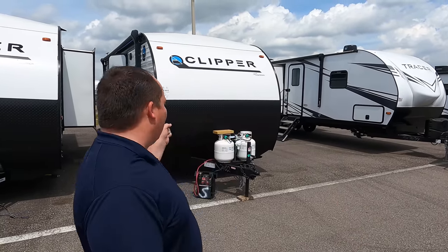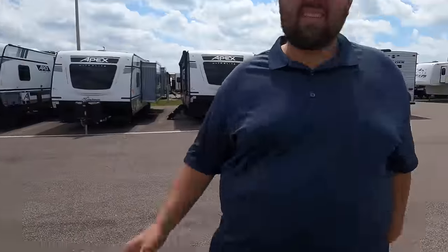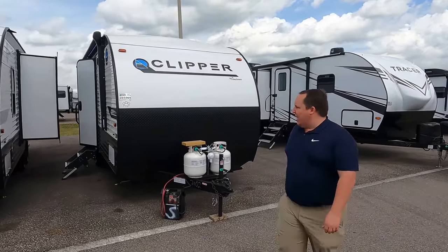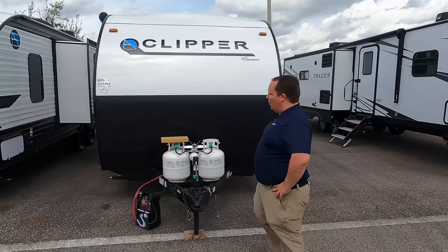Welcome back — my name is Matt from Matt's RV Reviews Towables, the number-one channel giving you three things we love and three things we don't love about every RV we review. Today I'm super excited to look at this Coachman Clipper 21 with no slide-outs. Will is here too — Clipper has been developing some great floor plans and they're getting even better.